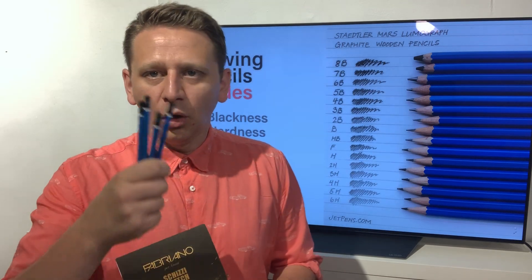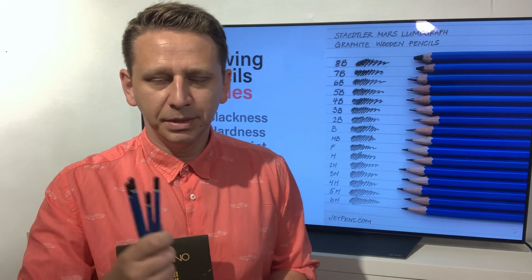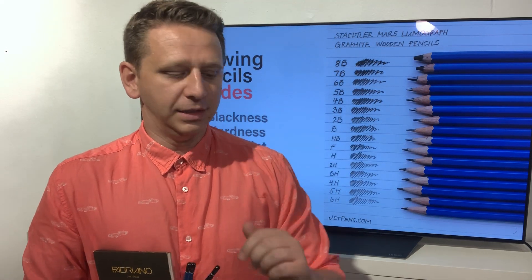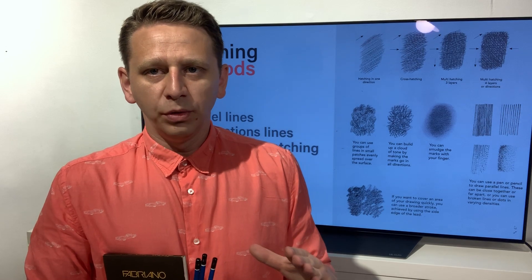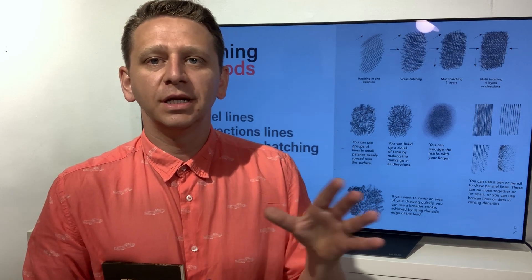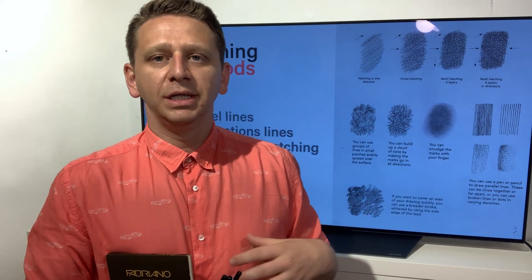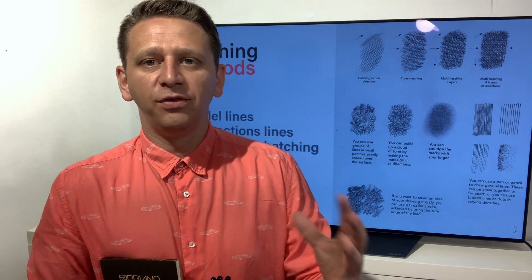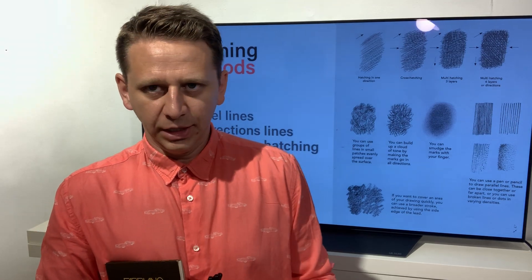In your drawings you will need all types of sensitivity from your pencils, so just experiment. Another very important thing is hatching. Actually, all drawing in the world is made up by hatching. Of course there are a few styles that use only outlines, but to create shades, textures, or volumes you have to create light, and you do that by hatching.